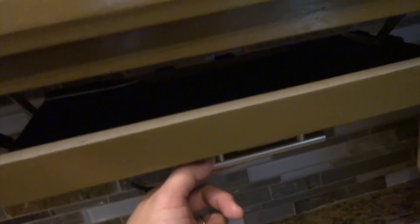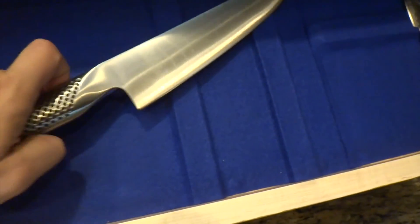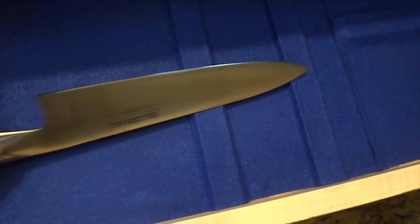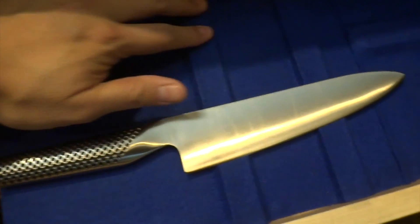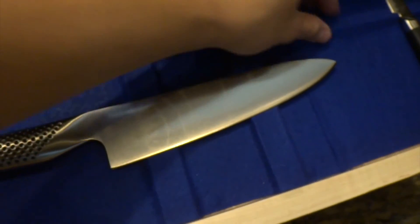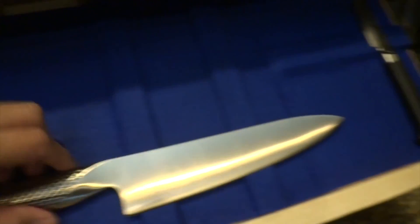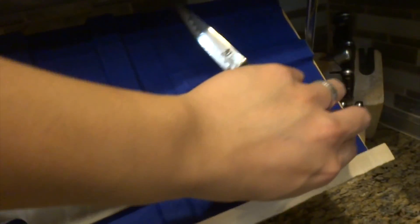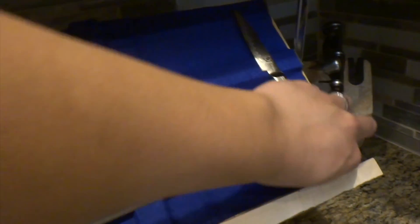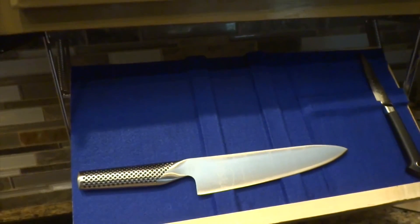Here is the knife block after a couple days. I painted it and I added felt so that it's not so rough on the knives, because the metal was over the magnets so the knife was hitting the metal. I got some felt and put it over and it's a little smoother now. So now I just need to get a couple more knives and fill this Drop Block up.